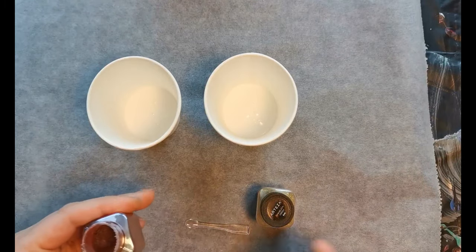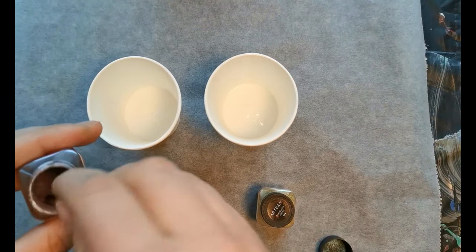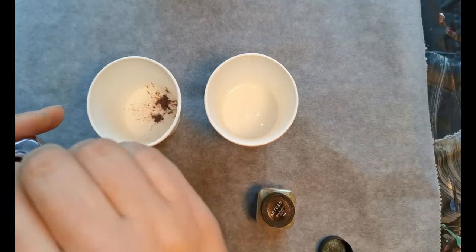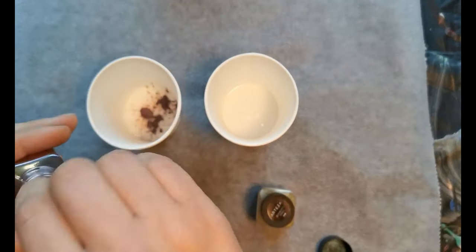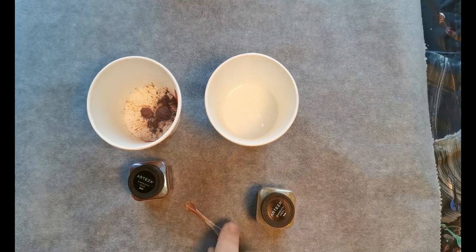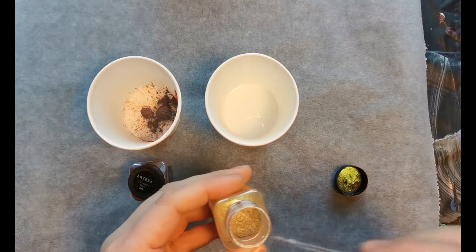I knew I had to use some glue to put them in my painting because I didn't want to mix them with paint that already has a color — because then the mica just disappears. So I used Floetrol, which is a pouring medium that dries translucent, to mix it with my mica powders.